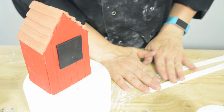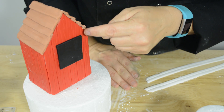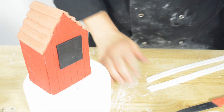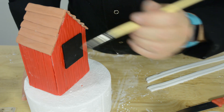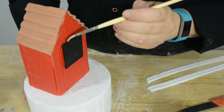Now we're going to cut the window trim. I've rolled the fondant and cut very thin strips to put around the window of the barn. I need to go from here all the way up to there on both sides and across the top.